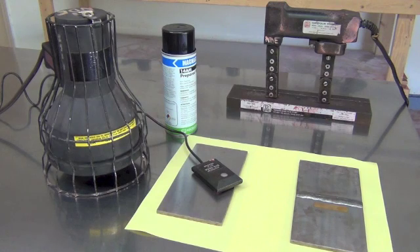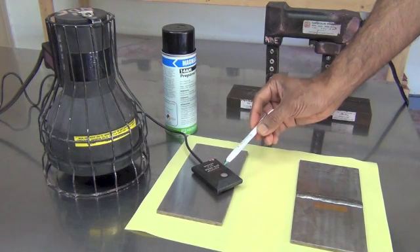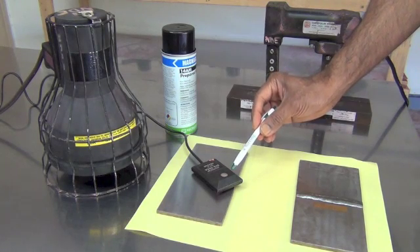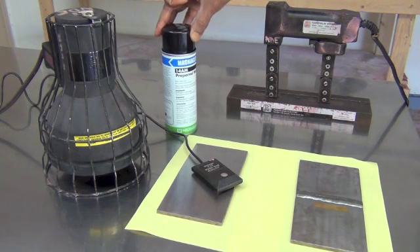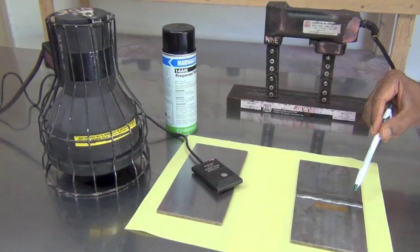Here is the basic equipment to perform the inspection: the black light, the black light sensor to make sure we have sufficient black light, which is 1000 microwatt per centimeter square minimum, the fluorescent magnetic particles, and here is the shim to check the magnetic field adequacy.